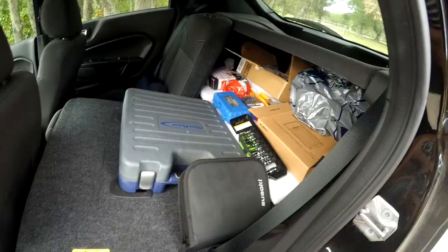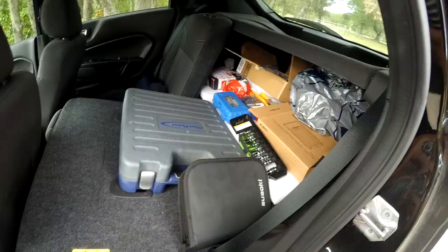We're off in the utility Fiesta — I've got all my tools in the back like it's a panel van, but you can actually fit quite a few things in this car with the seats down. Our job today is to remove the seat belts out of the Audi S3. It shouldn't be too tough of a job.